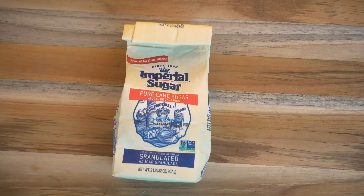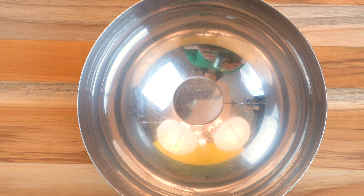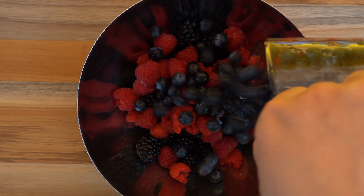So let's get right into it. Here's what you need: heavy whipping cream, granulated sugar, powdered sugar, mint, blackberries, strawberries, blueberries, and raspberries. You can adjust the quantities of the berries or omit some that you don't like, but I find that about a cup of each berry works great.